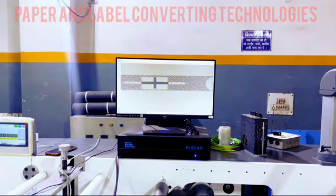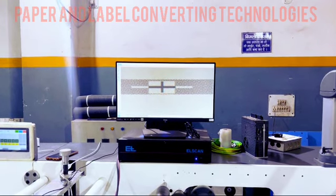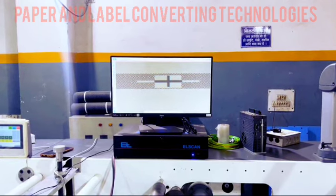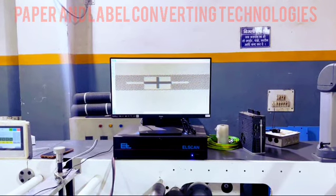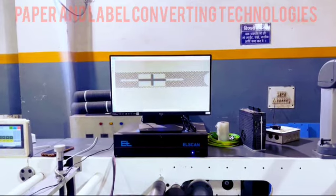Our Flexo printing machine is equipped with Rexroth servo systems, setting the industry standard for precision and consistency. These servo systems offer unparalleled control over the printing process, ensuring razor-sharp image clarity, vibrant color reproduction, and impeccable registration accuracy, even at elevated speeds.